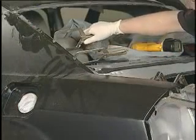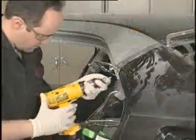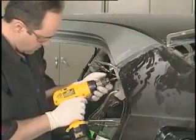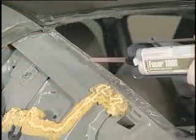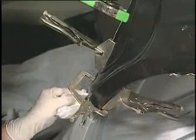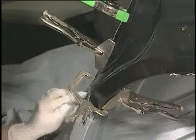Maintain evenly distributed pressure to all areas by clamping tightly and evenly. The glass beads in the adhesive prevent over-clamping. Apply screws or rivets in hard-to-clamp areas. Although we applied Fuser 108B Adhesive to the new panel, there are cases when the adhesive should be applied to the damaged vehicle surface as well. Where possible, wipe excess adhesive from the panel before it cures. This will save you time later.